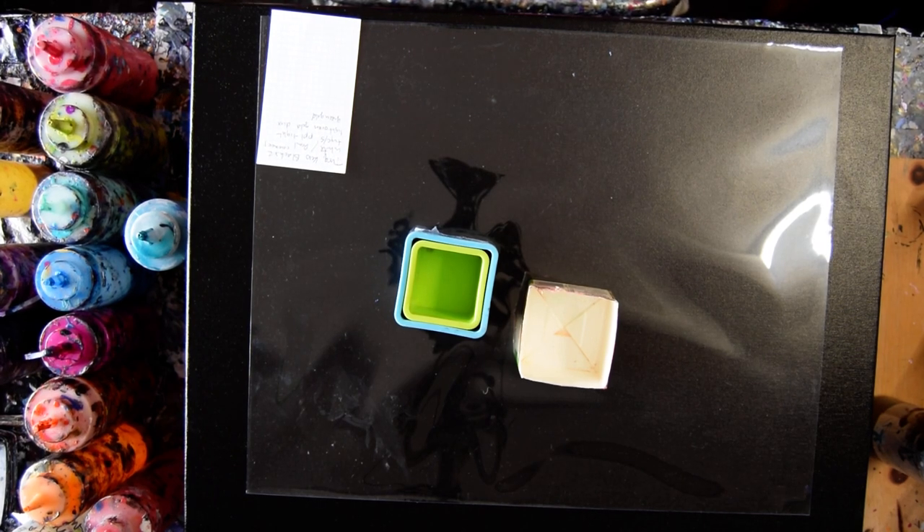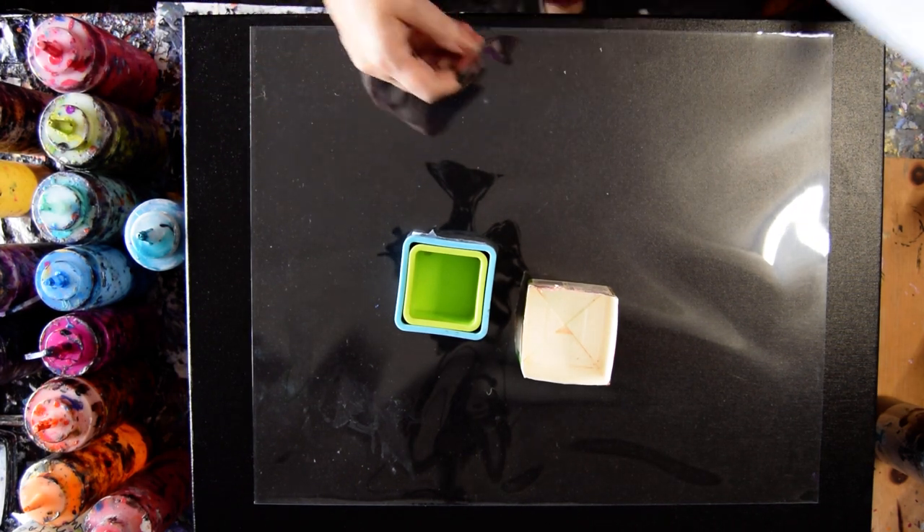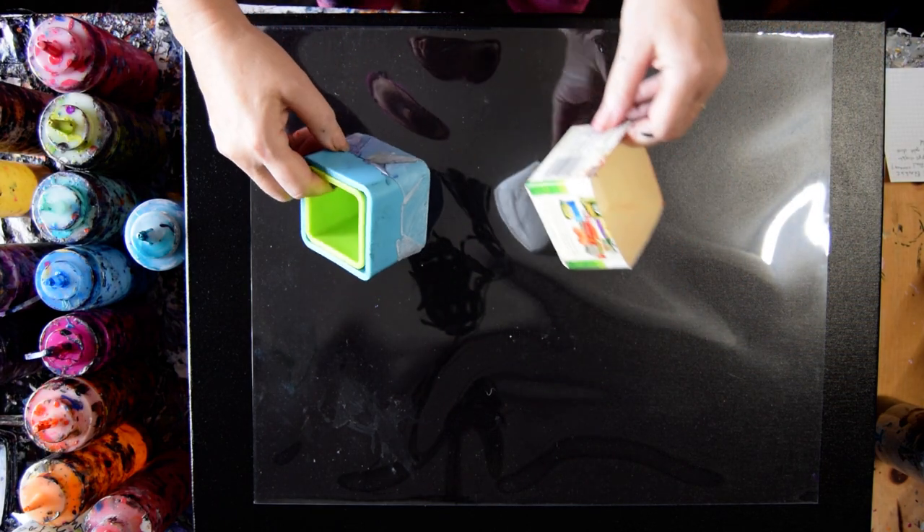Hello again, it's Priscilla Batzell in Springfield, Florida at Expressionist Art Studio Gallery. I have an 18 by 24 inch canvas and a crib sheet of some colors. I'm having a throwback Thursday on whatever day this happens to fall on.